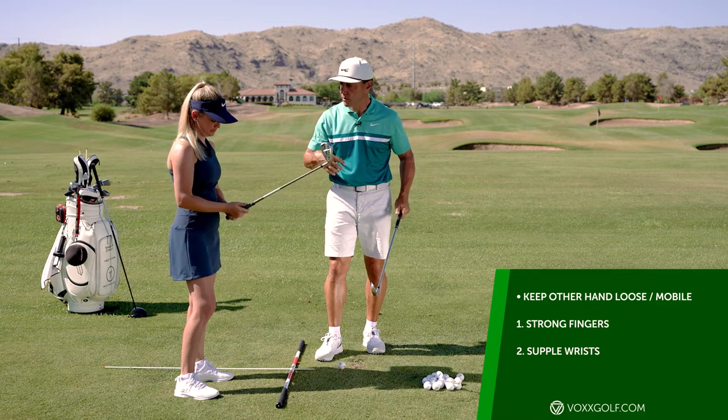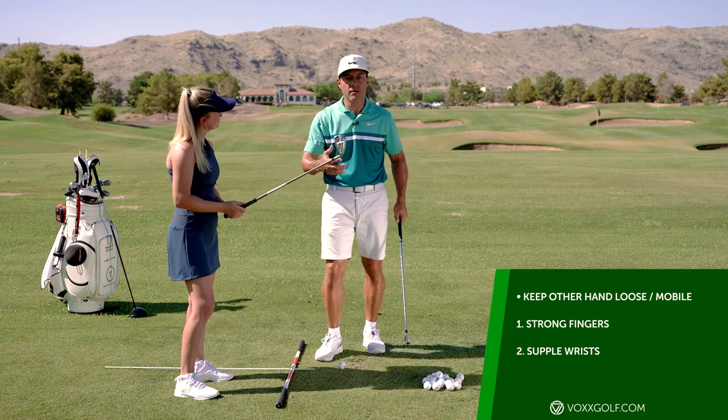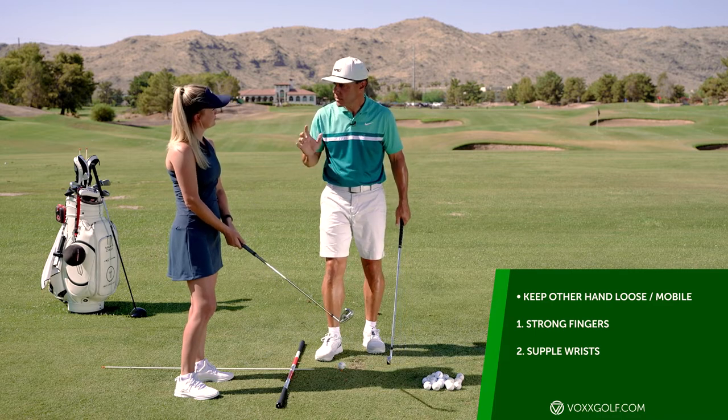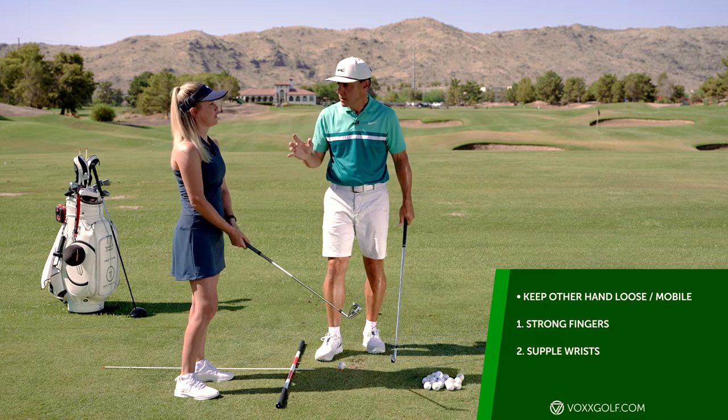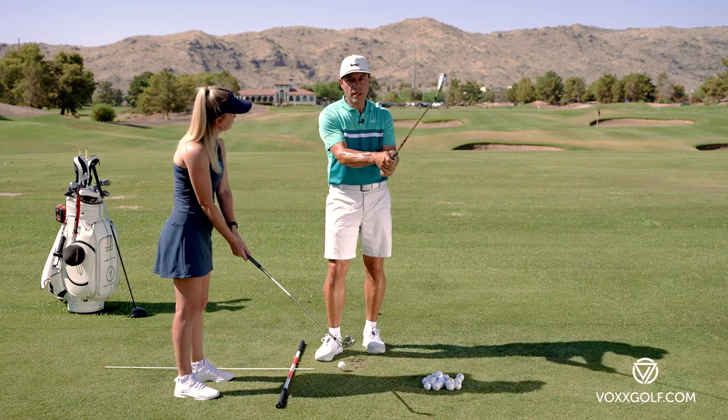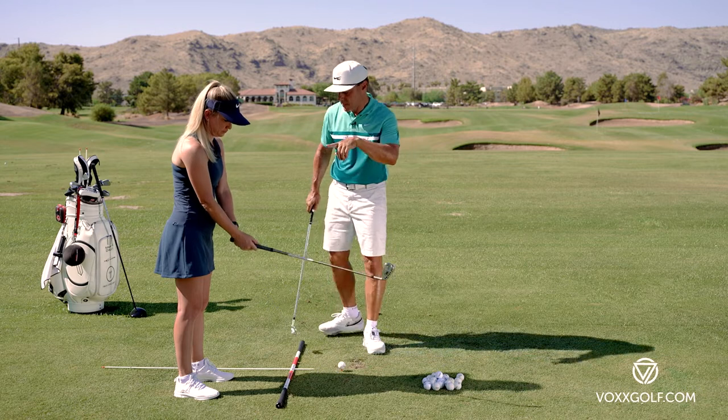To swing the weight with speed we have to be free in our hands. Strong fingers, supple wrists — strong fingers, yes, because we need that mobility to really swing that weight.